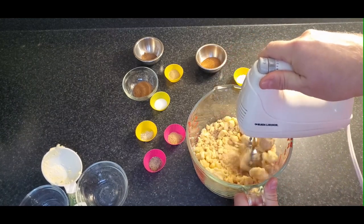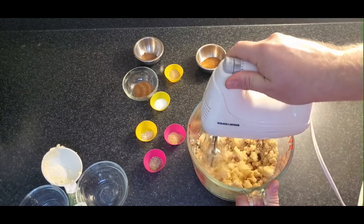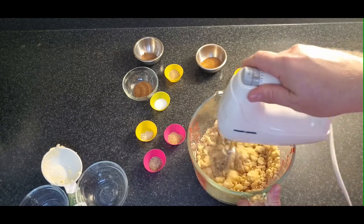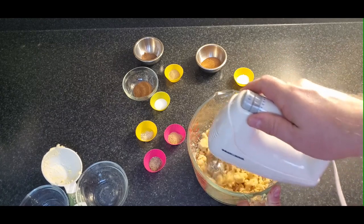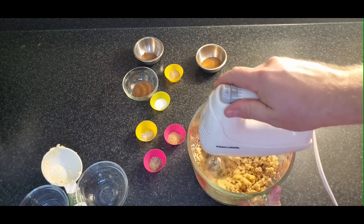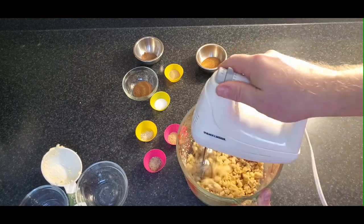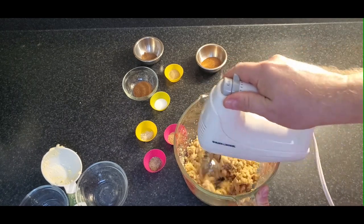I use a hand mixer — you can use a stand mixer as well, but I find this a little bit faster. You can start off slow and then increase the speed. We want to blend our sugars and butter together and then add our dry mix — all our spices and our baking soda. You don't have to mix for very long at this stage, just a chunky sandy consistency.